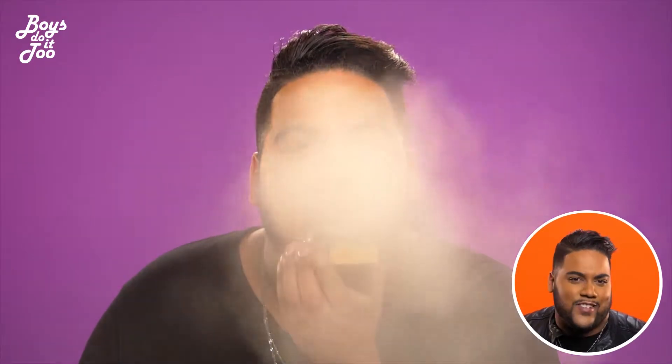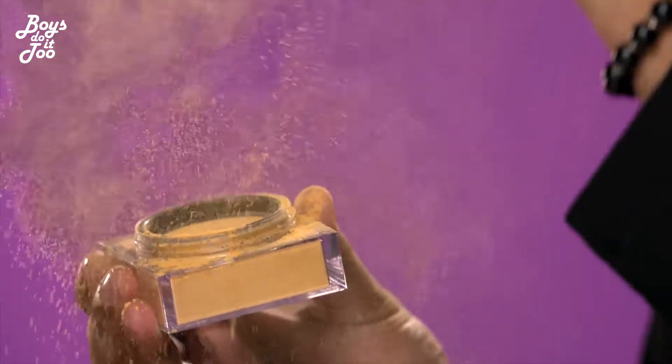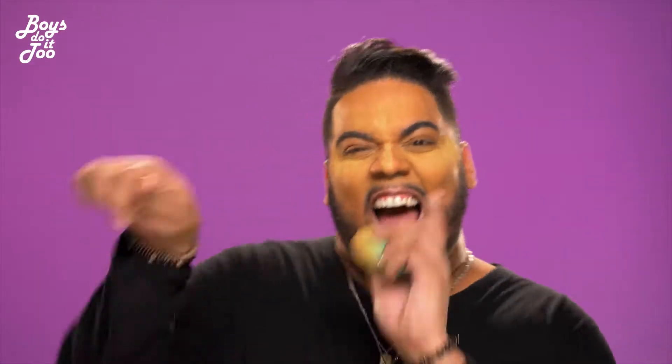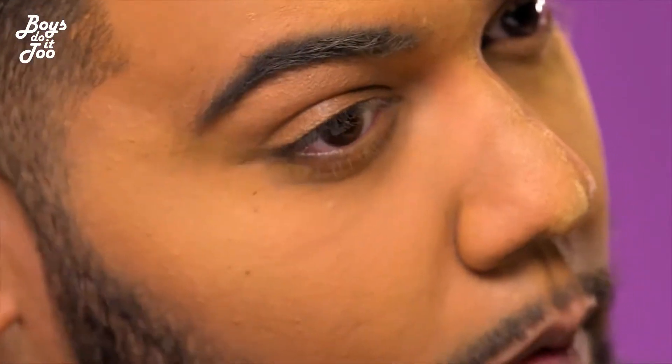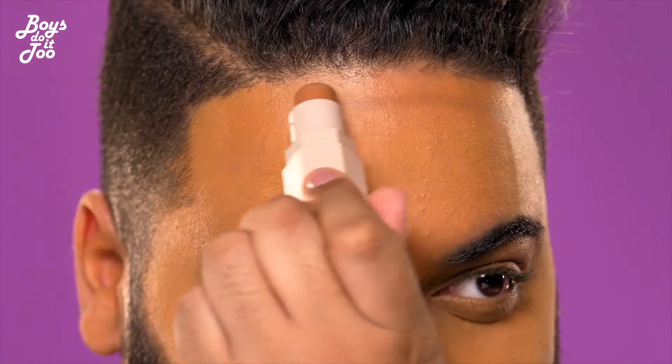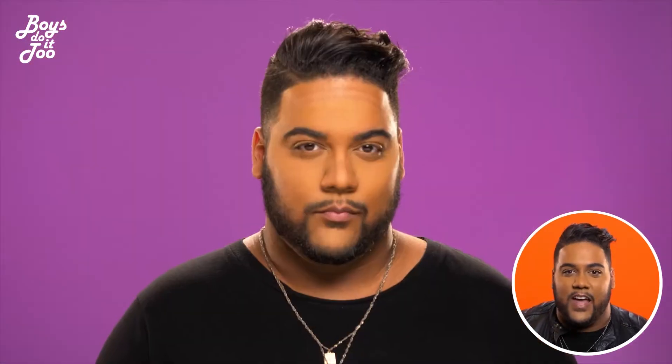Now it's time to bake honey. Don't forget to use that powder and get right under those eyes for just a nice big pop. Use a contouring stick and don't forget to blend for your life.